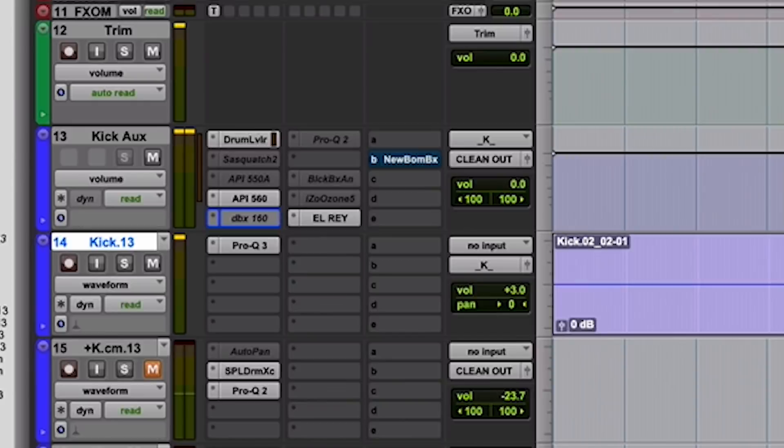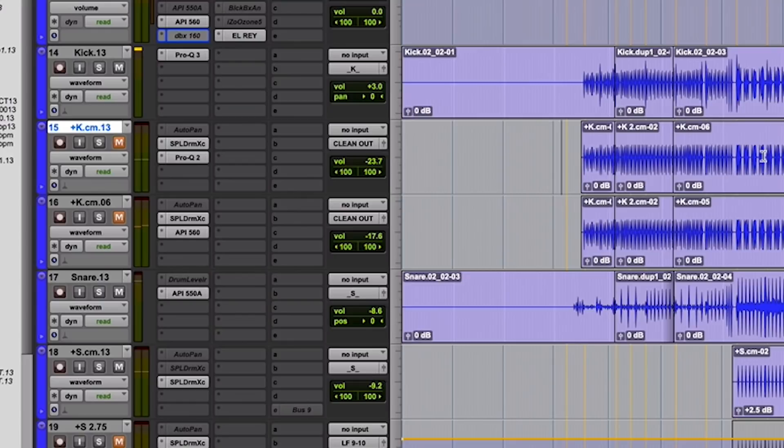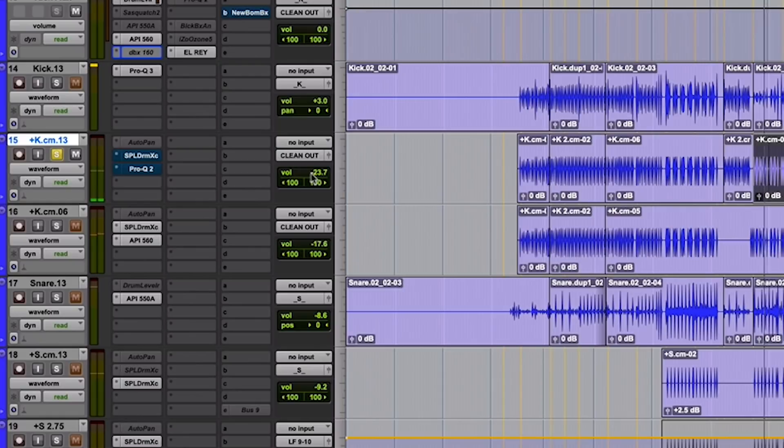So, drum samples. Pretty much every song that we do, I'm fortunate enough to have an assistant who will go in and throw drum samples up, even if I don't use them. So any song that we do we'll have this — just a little, it's way down. That's just a trigger. It's a generic kick drum sound.